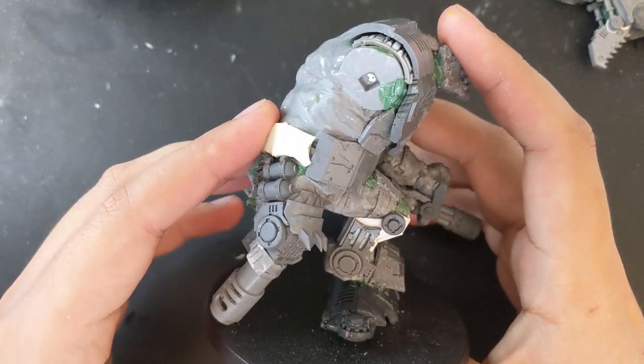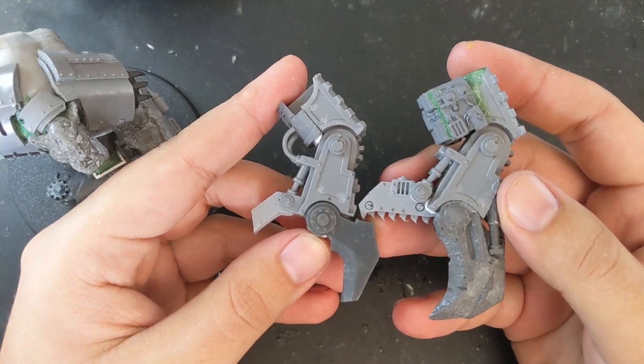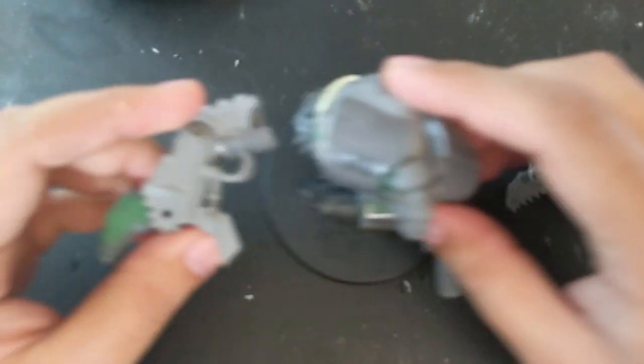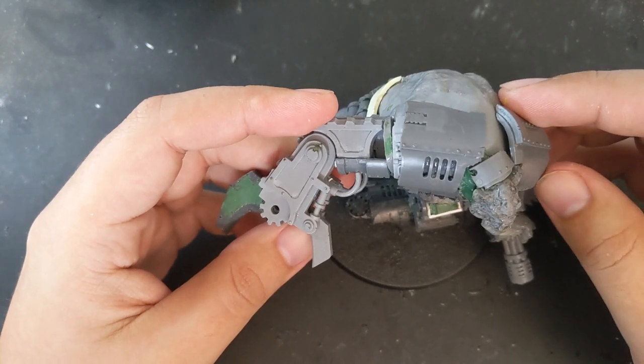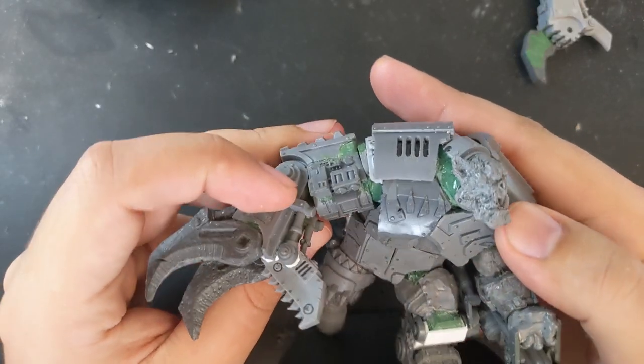For his right arm, I'd cut off the original upper arm and put together two power claws, one smaller and one larger, using the defiler arm I've used in previous builds. The one on the left is more proportional, but not as badass as this crab claw abomination, which is what I ended up gluing on.